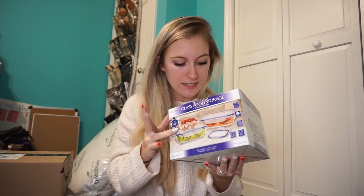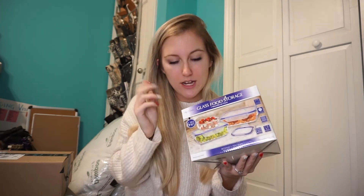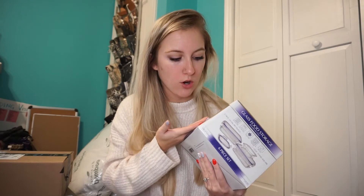The last thing I got at Home Goods was for Jonathan's dad. I bought him a six-piece set of glass food storage because every time we make dinner over there, there's never any Tupperware. These are oven-safe up to 400 degrees, freezer-safe, and dishwasher-safe, and it was only seven dollars. If you know someone that loves Tupperware, you can never have too much — all shapes and sizes. I would genuinely love Tupperware for Christmas.